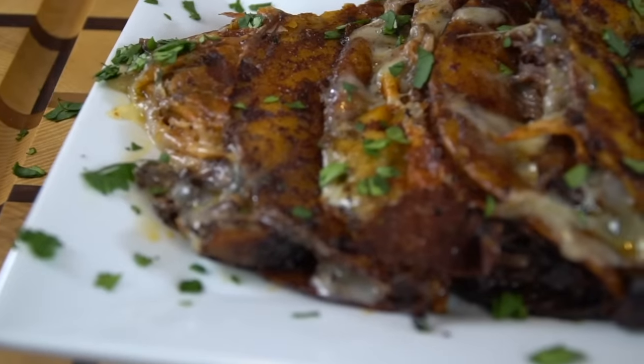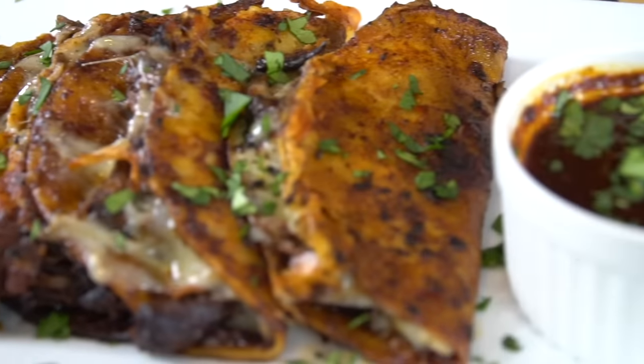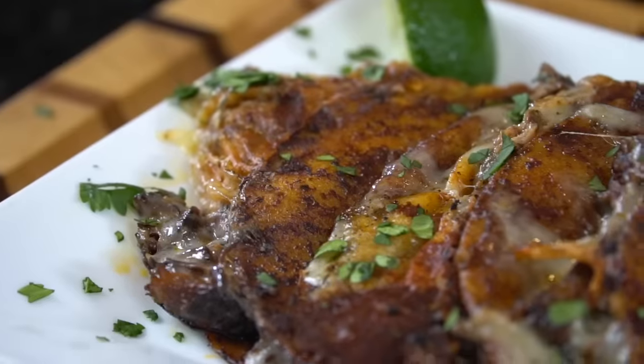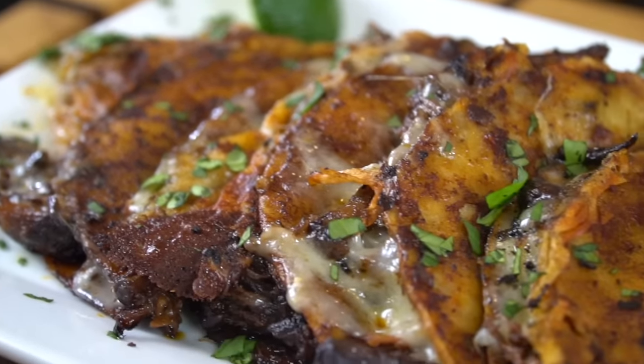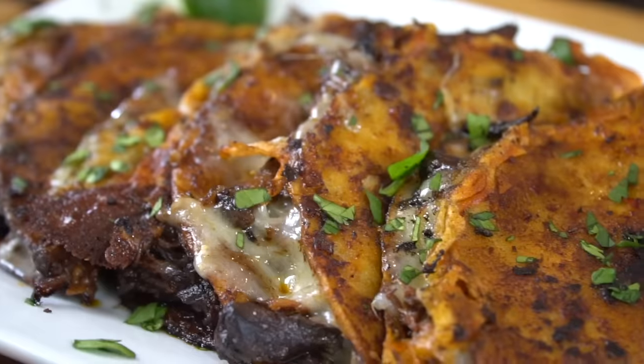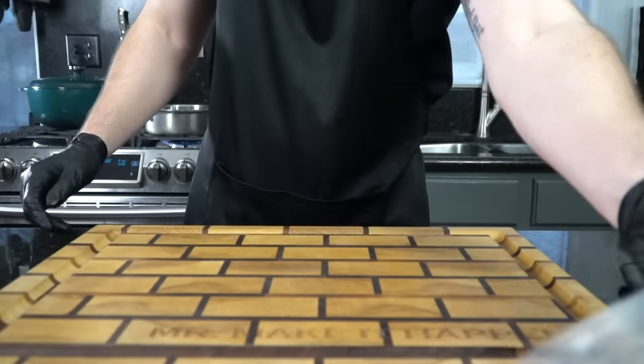What's up guys? Welcome back. Today's dish is traditionally made for celebratory events and today we're celebrating 100,000 subscribers. I'll be showing you my recipe for birria tacos. But before we do that, please take a quick second to subscribe to the channel. Make sure to hit that bell and enable notifications as well. Meet me in the kitchen. Let's make it happen.